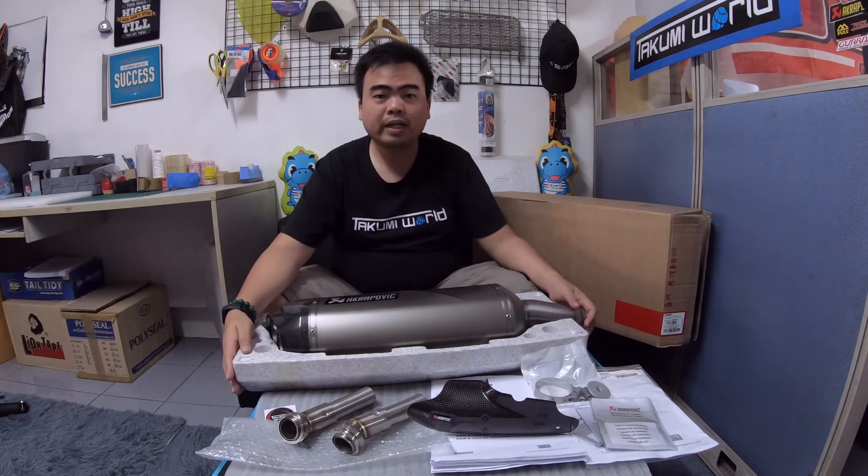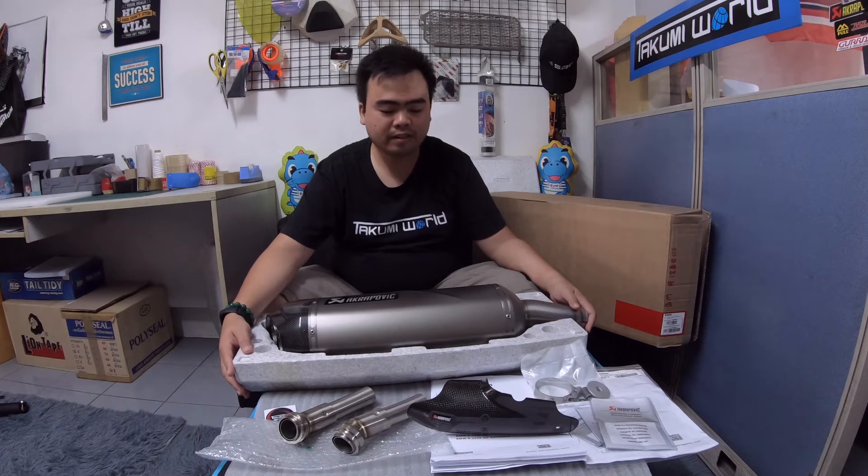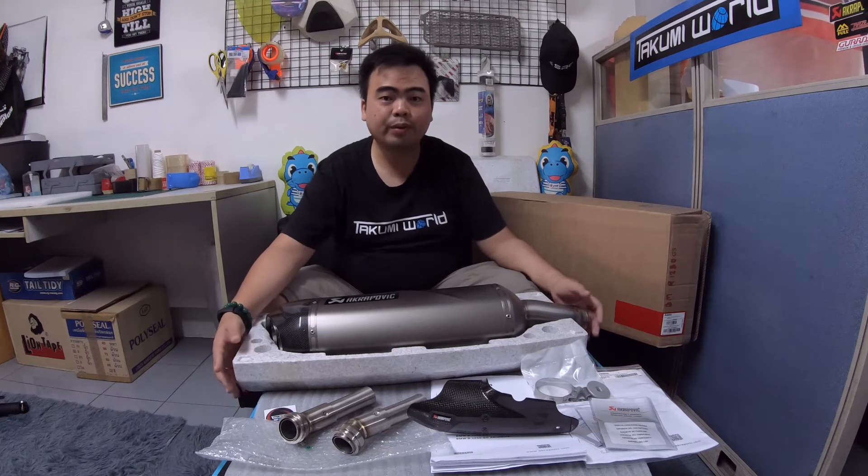This one is also compatible with the BMW side cases. It can add power and torque to your bike, and this is already proven for Akrapovic exhaust, so there's no doubt about it.